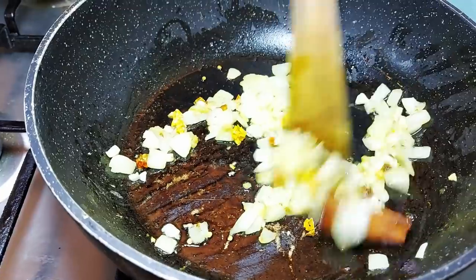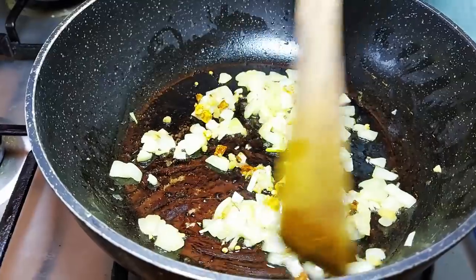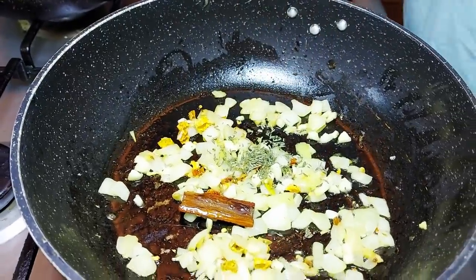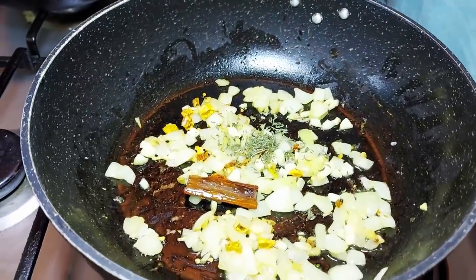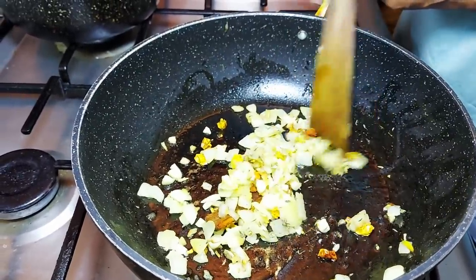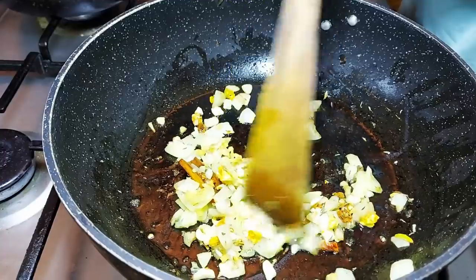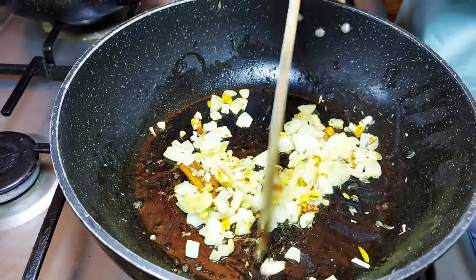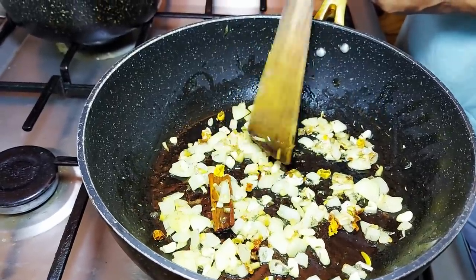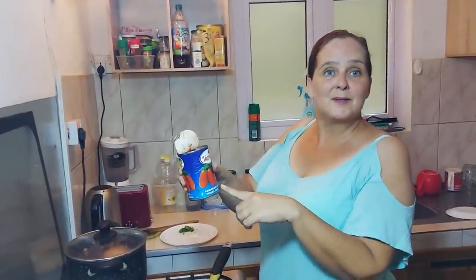Then we're going to pop in our whole cinnamon stick. Don't worry, that comes out at the end so you don't accidentally eat it like a piece of chicken. This is thyme — again you can use fresh, I have some dried. That's the French influence. So you've got this really lovely fusion with cinnamon and ginger and chilies with the thyme and garlic of the French. That thyme is so strong — smells incredible.